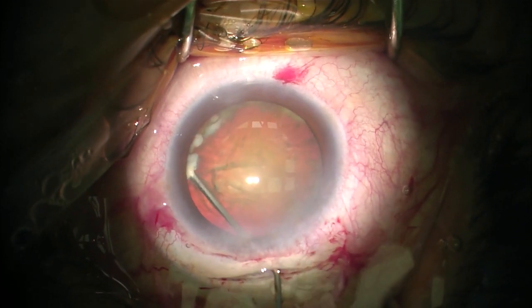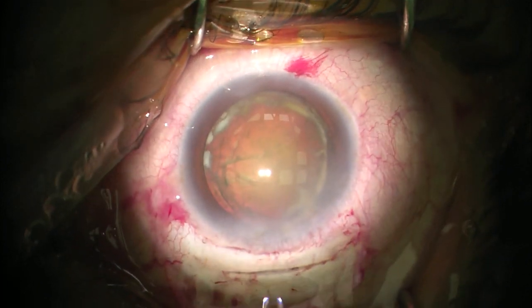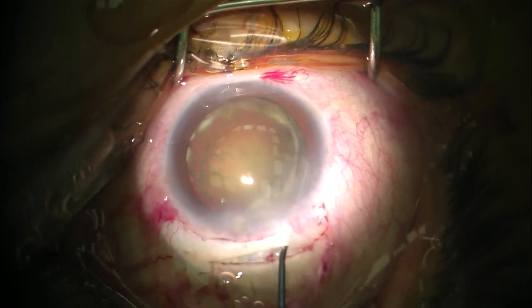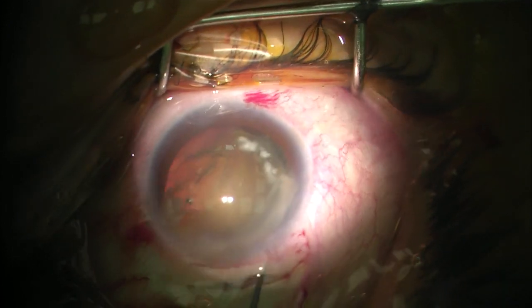Hydrodissection to one side usually gets one pole of the nucleus out. Once you get a pole of the nucleus out of the capsular bag, you start rotating the nucleus from the equator of the lens until it's all out and in the anterior chamber.